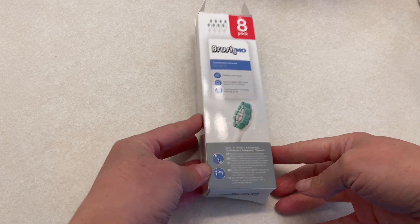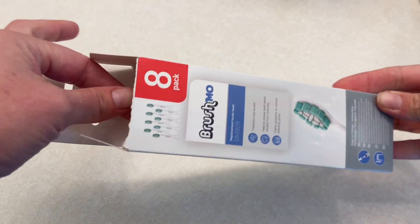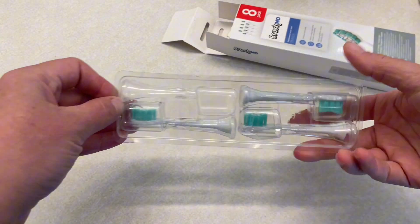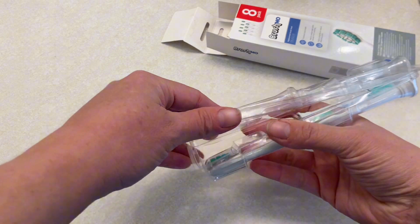These are the Brushmo replacement toothbrush heads. They're compatible with my electric toothbrush. I like that these come in an eight pack. I feel like these work just as well as the name brand replacements for my electric toothbrush.